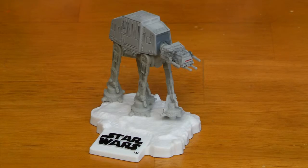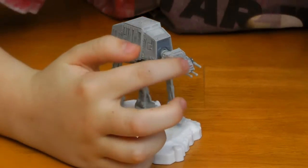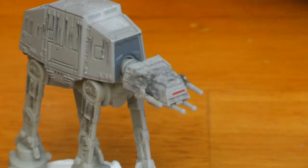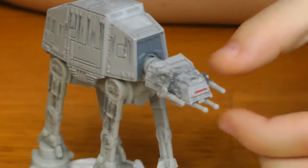And this is the AT-AT out of the packaging. It has some really cool details, and it has the little red shiny thing for the glass stained windows — or whatever you want to call them.